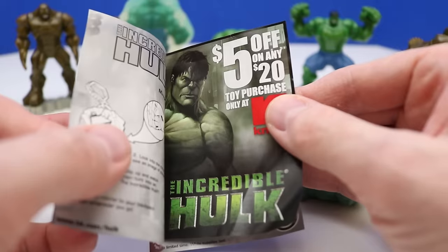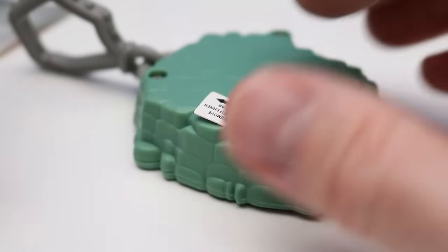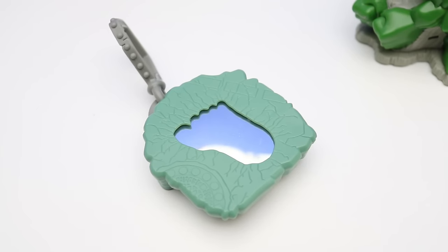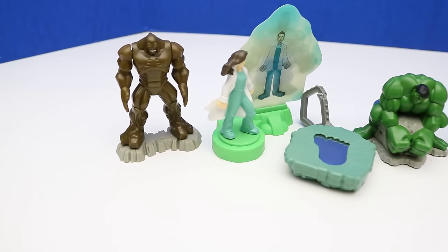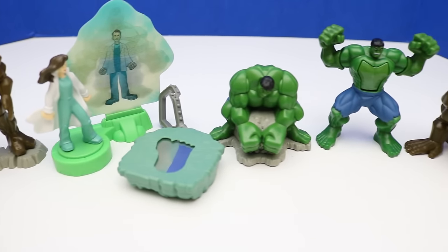The last one is the Mirror Morph Hulk. We need to remove the battery tab from the back of the toy — it's still in place after all these years. Basically this is a light-up mirror that can also be clipped onto a backpack. We can see Hulk right in the center. Here's a look at the complete collection: all six different Burger King 2008 Incredible Hulk toys. Which one is your favorite? Let us know in the comments below!